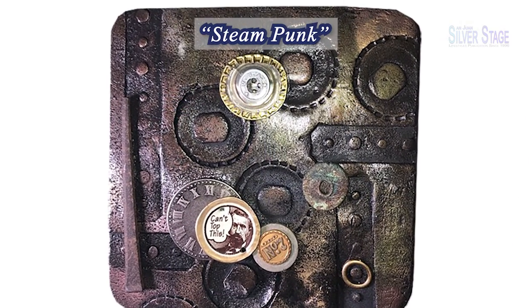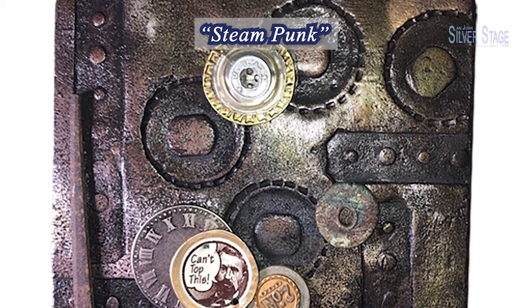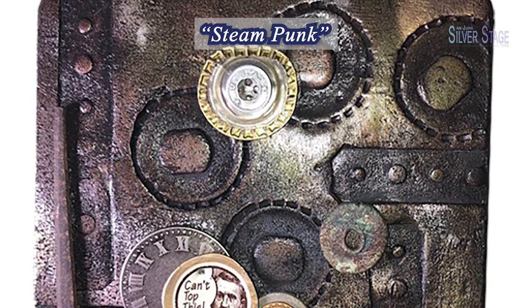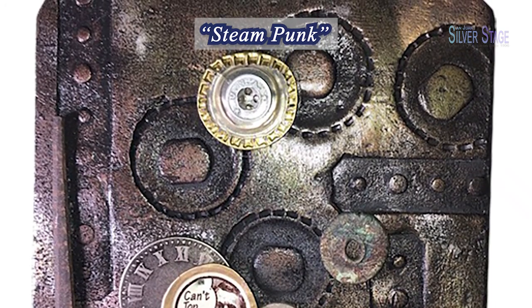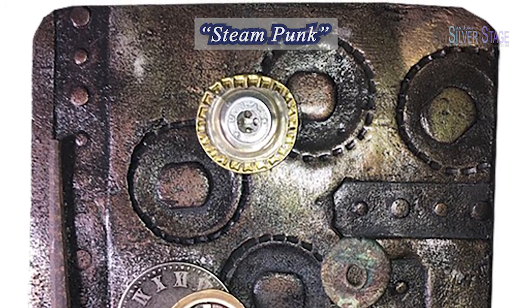Steampunk is one of my favorite pieces from this first Raku series. It has bottle caps, a rusty spike, brass, pewter, ceramic, and nickel found objects, including a Civil War button, all finished with mineralized and smoked pigments.